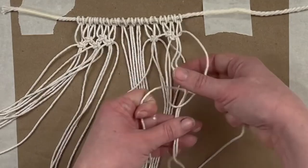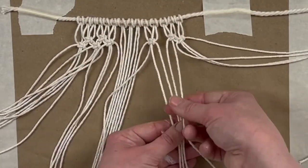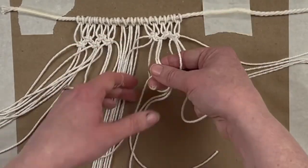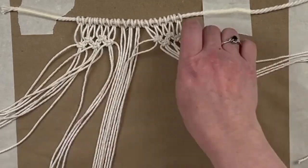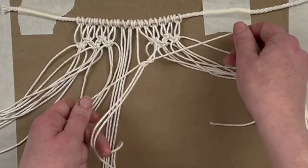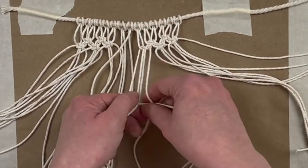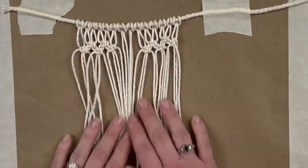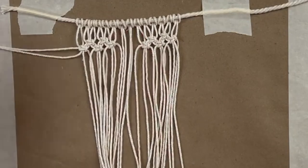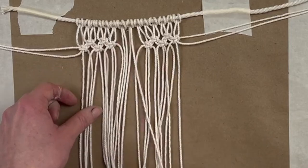I tried to speed this up a good bit because it is very repetitive, but I make sure to explain where it's necessary and slow it down for those parts. Totally understand if you want to fast forward through some of this — it is very repetitive. Now we have that row. We're going to take two strands out again from both the left side and the right side, and now we're going to start our next row.